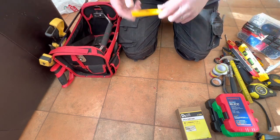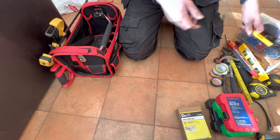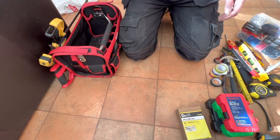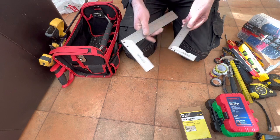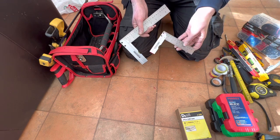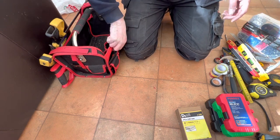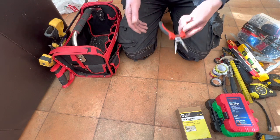I've also got a work pencil and a biro as well. A couple of set squares — that one there's an eight-and-a-half inch one and that's a five inch one. And another set of pliers.